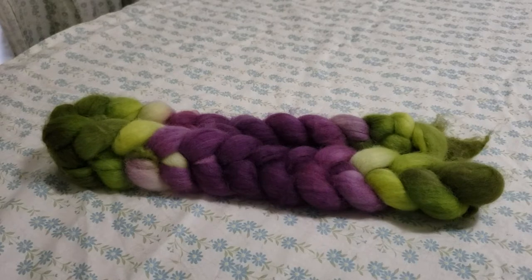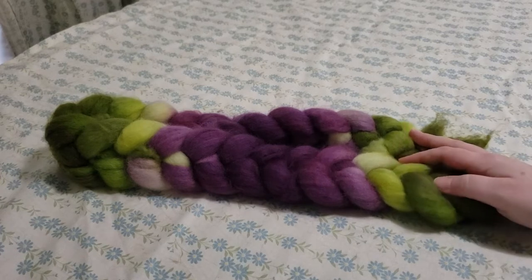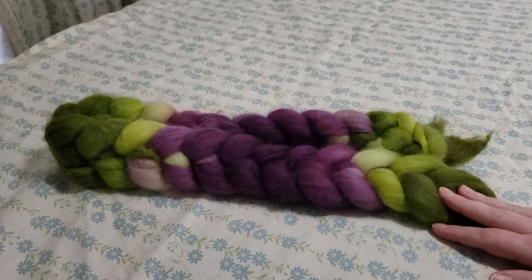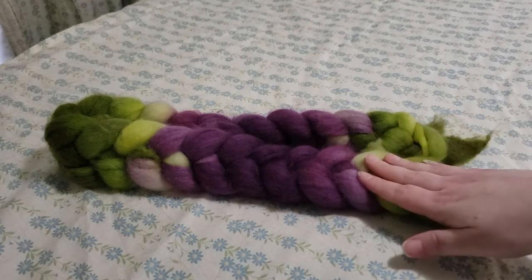Hi everyone! This is Kelly. I'm the dyer and owner of Lady Llama Fiber Company, and you're joining me here in my dye studio today at Lady Llama headquarters so that I can show you a technique — it certainly isn't the only one, but it's the one I usually use to spin a gradient handspun yarn from a space-dyed comb top braid.